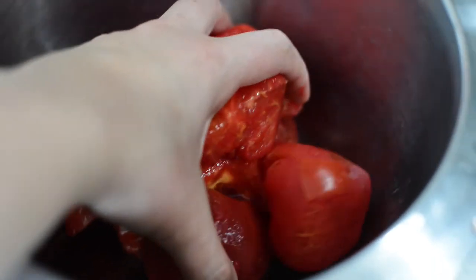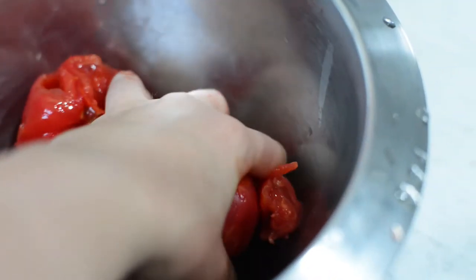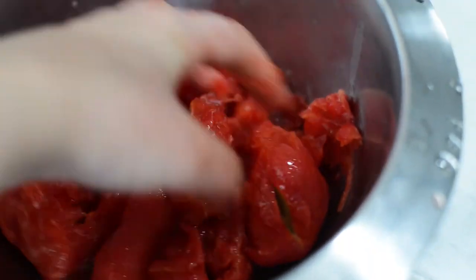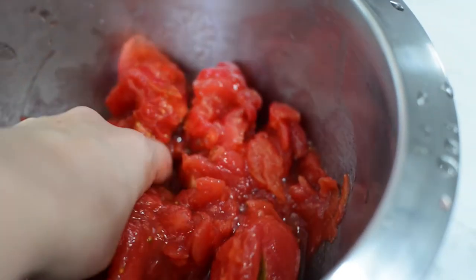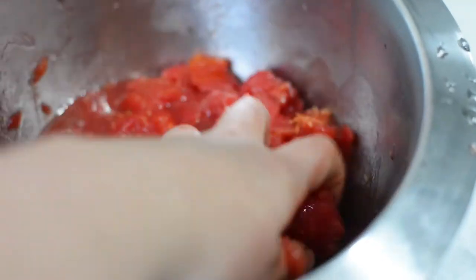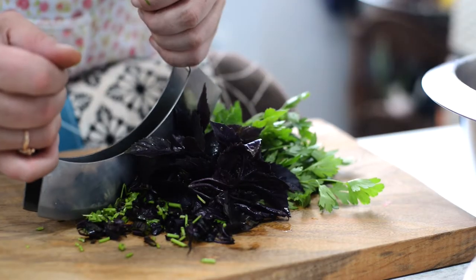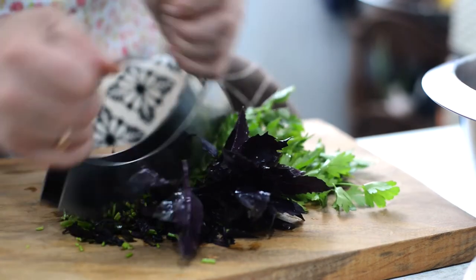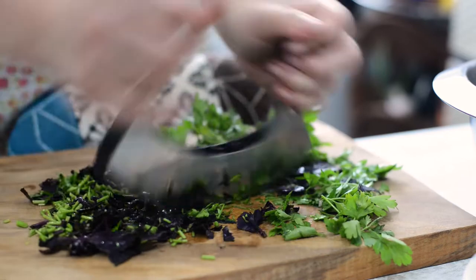Mash the tomatoes — or you can blend them, chop them, whatever you like. I prefer to mash them manually as I get the texture I need for this casserole. Now it's time to chop the herbs and prepare the sauce for our ajapsandali.